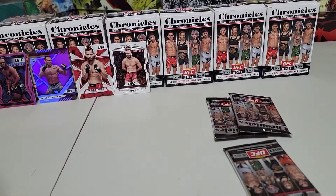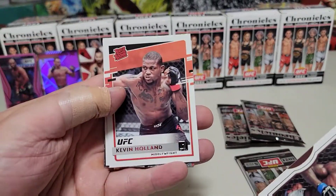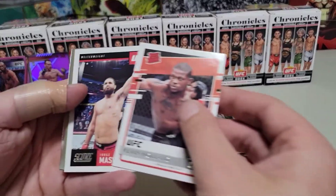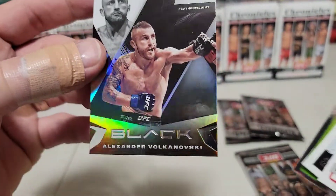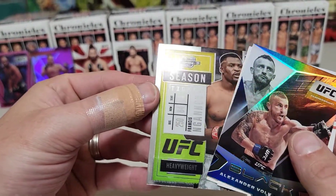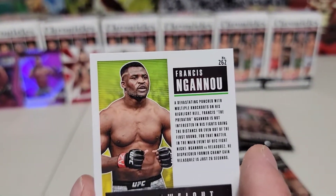Autographs would be nice too. Something going on in here for sure — Israel Adesanya right there! Kevin Holland Rated Rookie — I believe this is a Season Ticket, like the Jang Willy one we saw. Jorge Masvidal, nice. Alexander Volkanovsky in the black — Volkanovsky, awesome fighter.